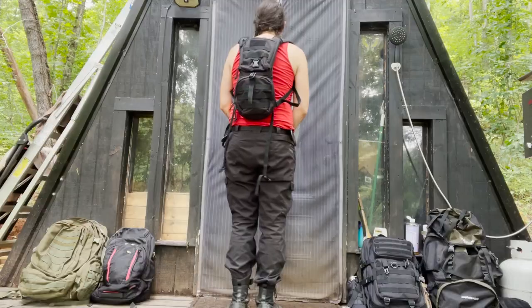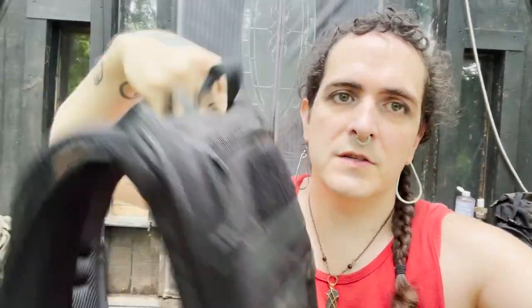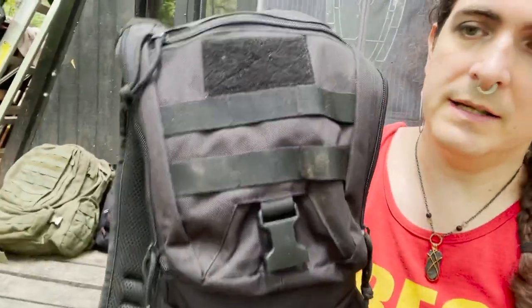This is just a hydration pack. This is not going to really work as a bug out bag. It's very good for day hikes and stuff because it has the hydration in it, and it does have pockets, but probably this isn't going to work.